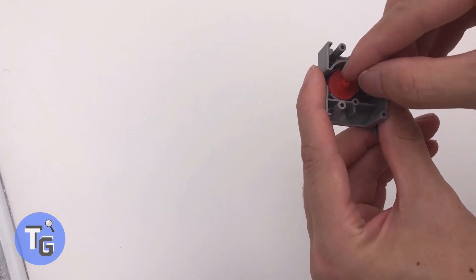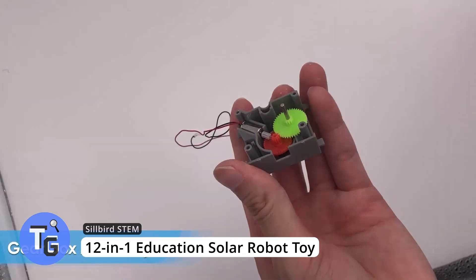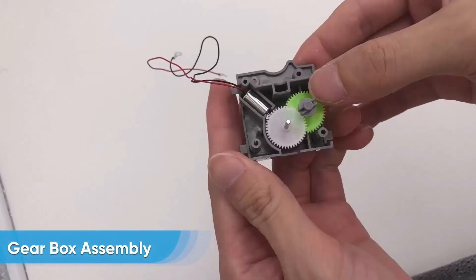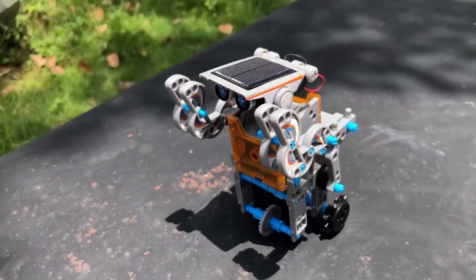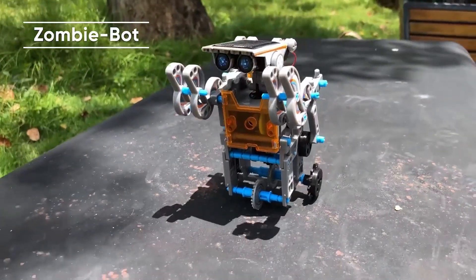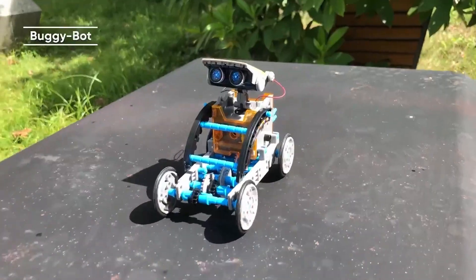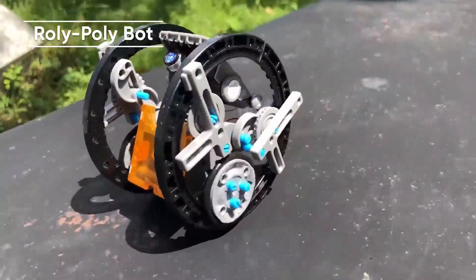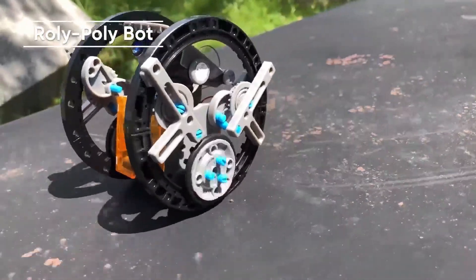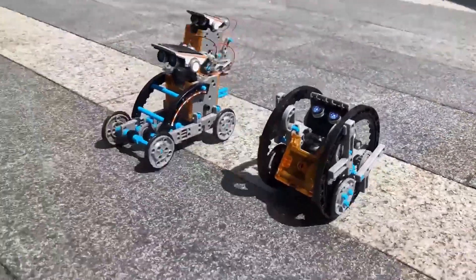This robot building kit can be built into 12 different robots and is solar powered, so no batteries are needed. There are two levels of difficulty: entry level and advanced. It's a good science toy to help develop problem-solving skills and logical thinking, and with 12 different buildable robots it will keep you or your kid entertained for a while. Available on Amazon for just $25.